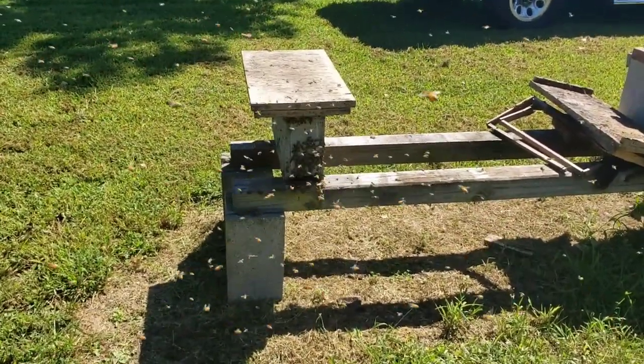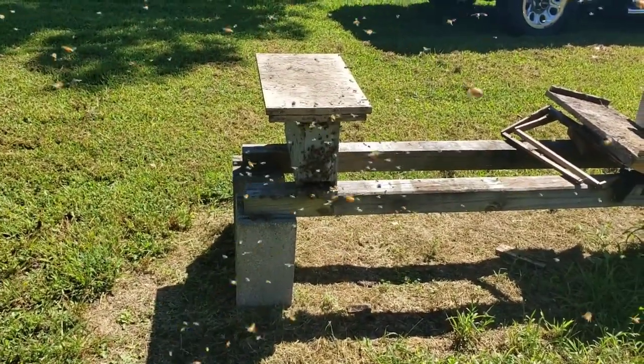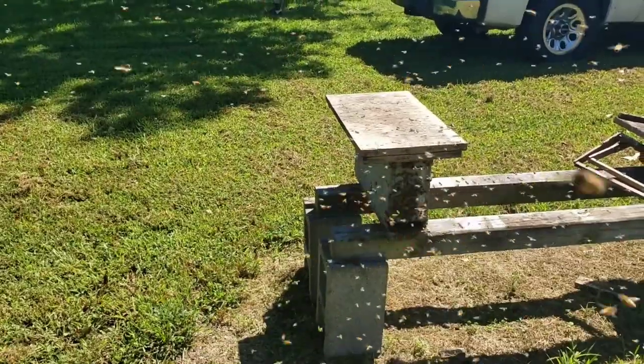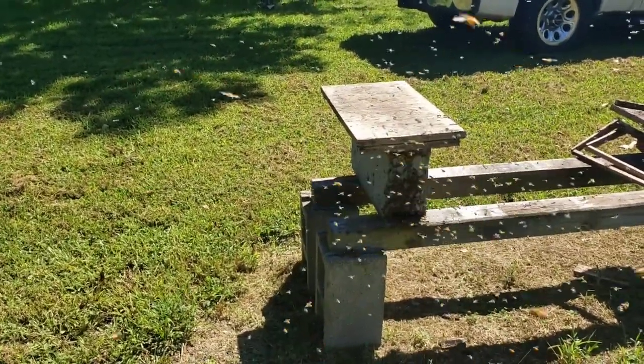Kind of interesting, isn't it? A lot of times you just luck up on the little swarms like that, because these little two-framers don't take much to get them packed out. And once they get full, well, they gotta go somewhere.